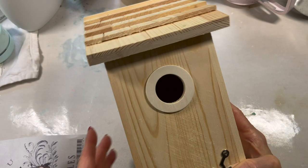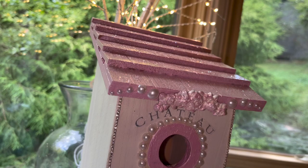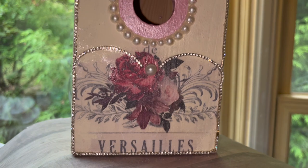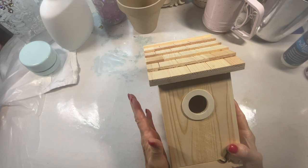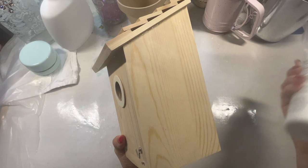Good morning guys and welcome back. Before I get started on the DIY, I'll show you how this is going to look when we're all done. And this is going outside and I want to show you some new products that I'm really excited about that I'll be using today.